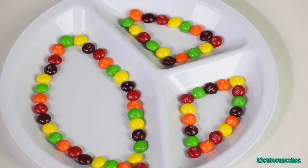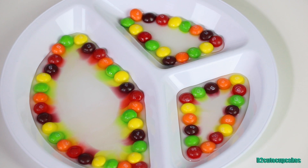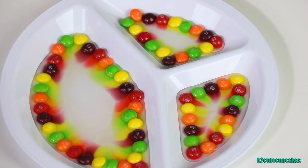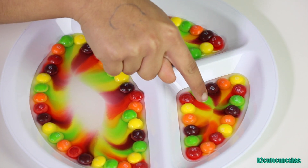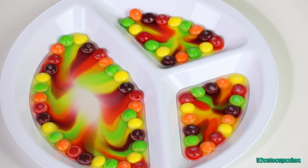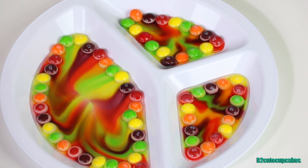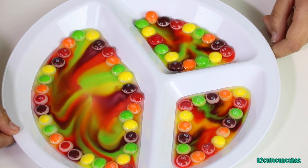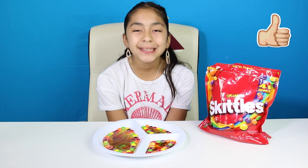For our last one, we're going to do all three plates at the same time! Let's put the Skittles around each one. We're done with the Skittles, now it's time to add the warm water. This one's going really fast — wow, this one's already done, that looks so cool! This one's done too, and the big one's almost done — wow, that was super fast! All three of them together is so cute!